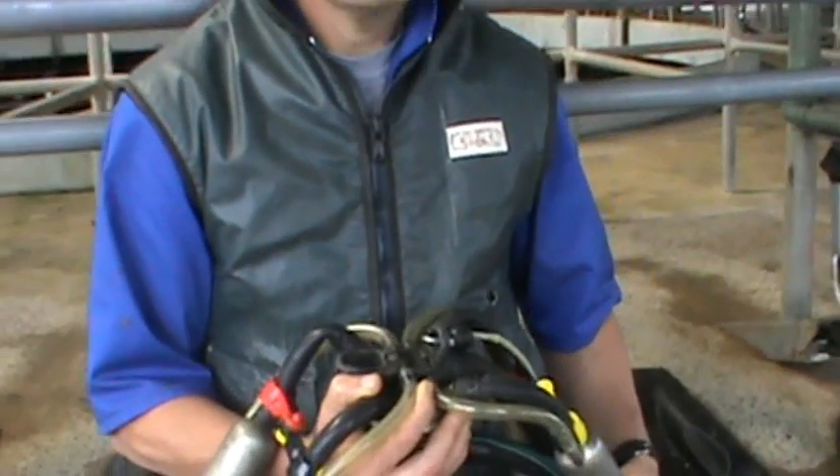So there we have it. Easy Cups make milking quicker and easier. They improve cup alignment, they reduce cup slip, and they give more even milking.